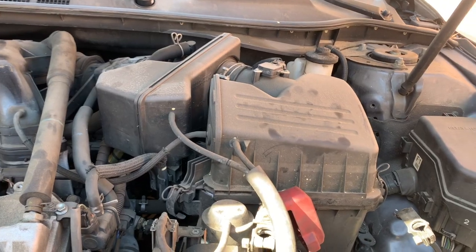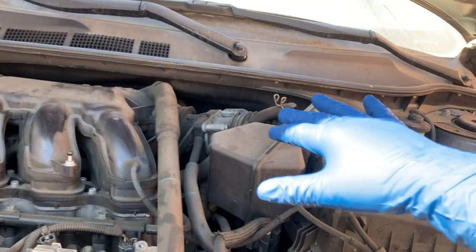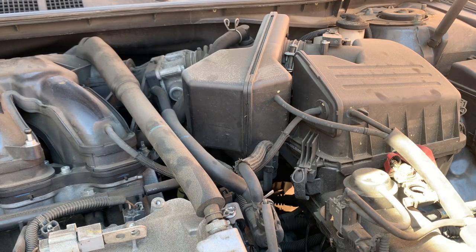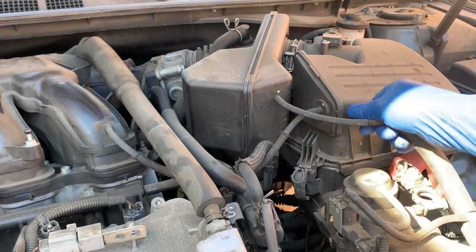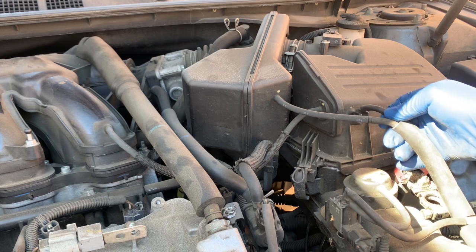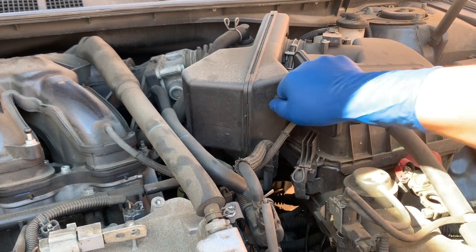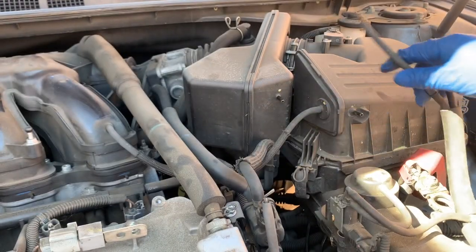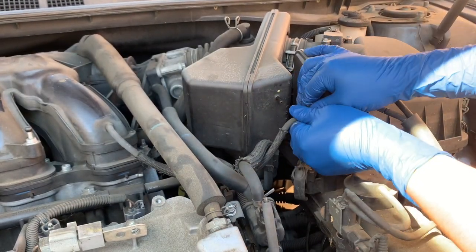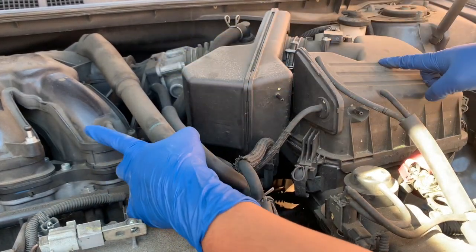First thing we need to do is remove this intake box right here, then remove the throttle body. Don't be afraid that there are so many little lines right here. The short one goes directly in there, the longer one goes up here. Let's disconnect those — this one goes directly to the intake right here as you can see.